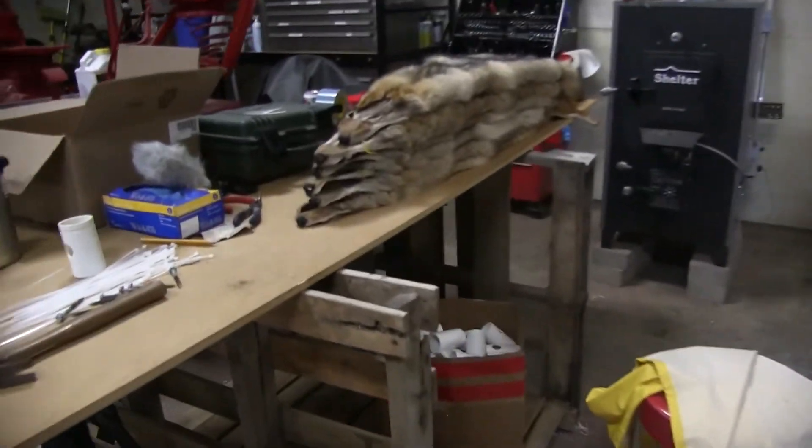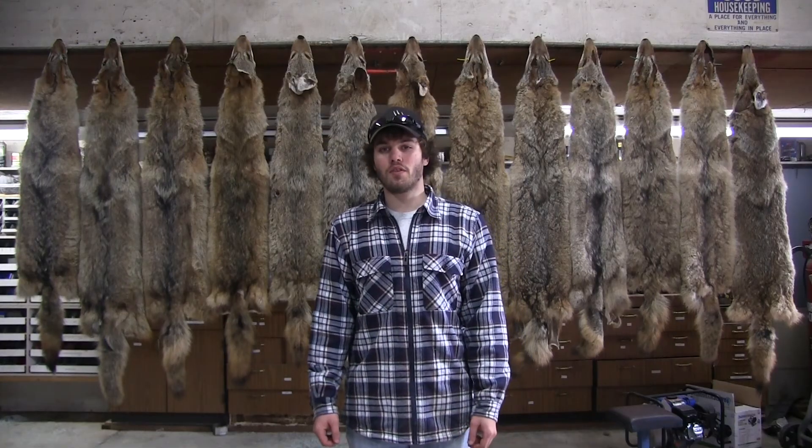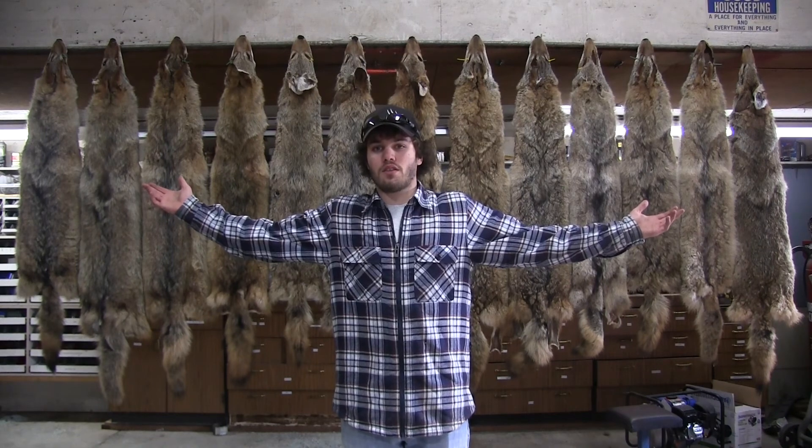I still got quite a bit of work to do but we're getting there. So here it is — our 2014-2015 coyote kills from this season. There's 13 of them. Thanks for watching.